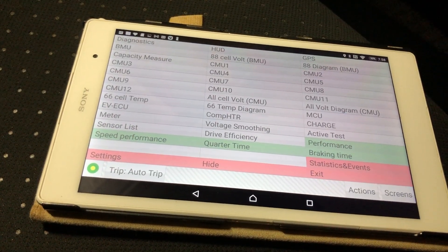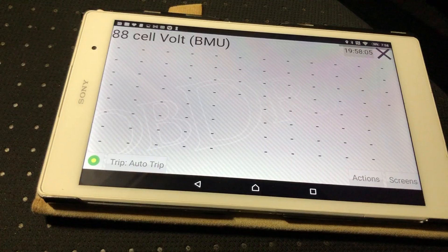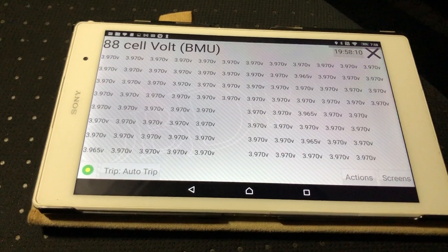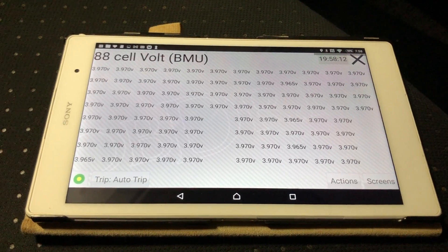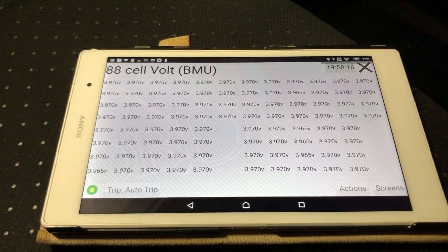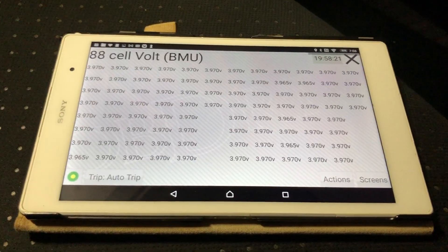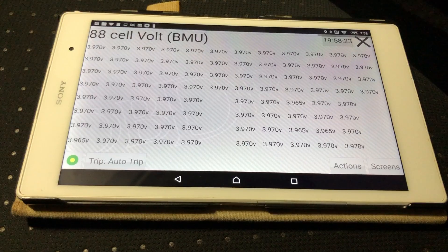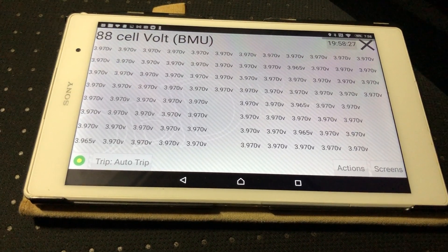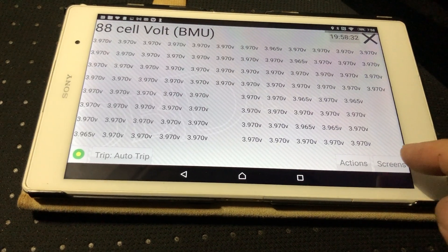Let's look at the 88-cell volt BMU screen. This car has 88 cells. When I had it set to the wrong profile — the iMiEV van — that had 117 cells, which is why the data was incorrect. This is a 2011 iMiEV, the standard K-car.